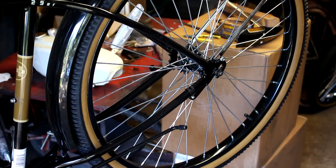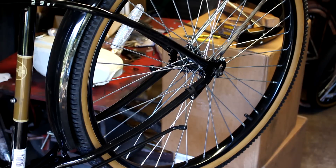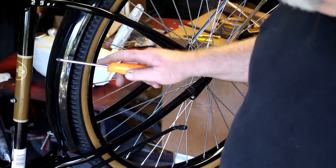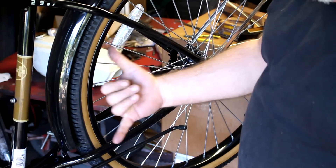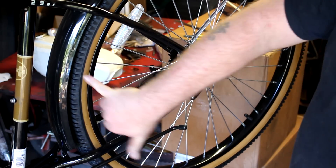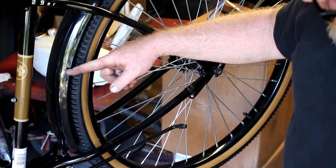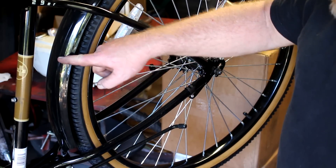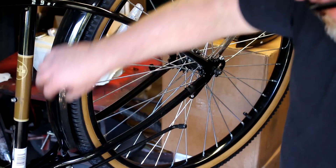Either way, whether you're running a two-stroke or a four-stroke, you will need to remove the rear wheel and the rear fender. You're going to need to cut the rear fender for the chain so the chain will not rub into it. What I do is go about eight inches up from the bottom, cut in about an inch, and then cut all the way down — cutting that piece out there.